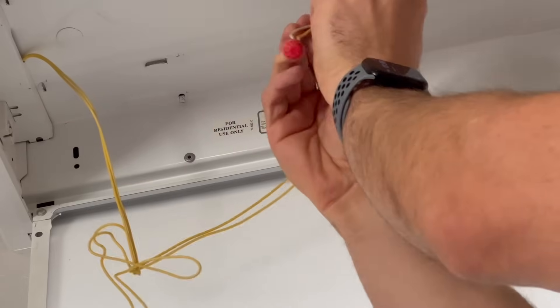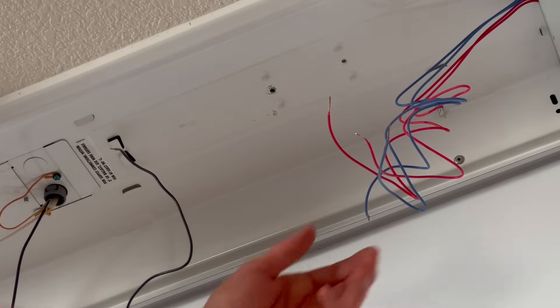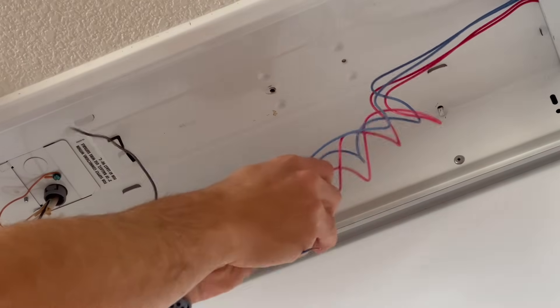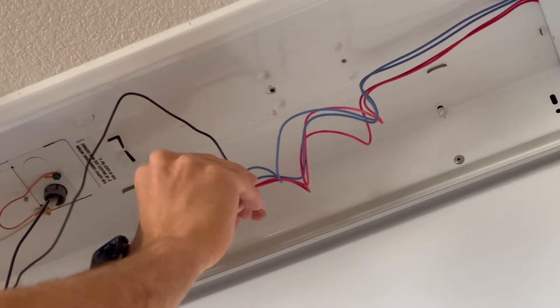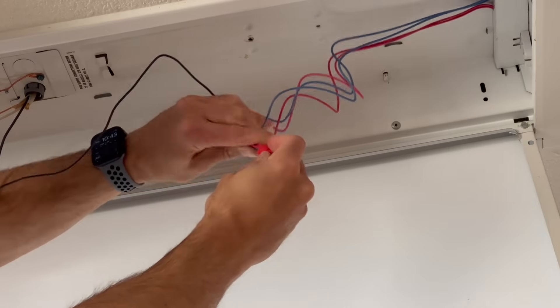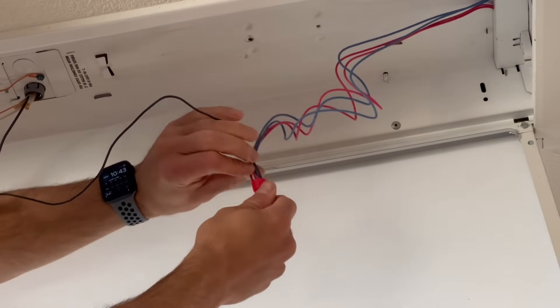I like to give my wires a little tug just to make sure it's a secure connection. You can then repeat the process on the other side, connecting both blue and both red wires to the single black wire. This will be a five-wire connection altogether in the one red nut. Double check that everything is attached securely.